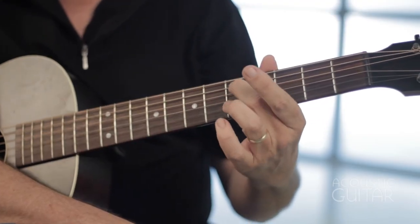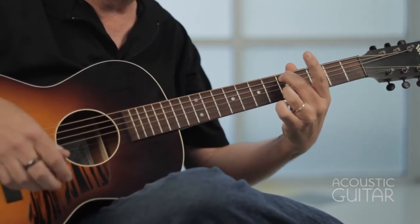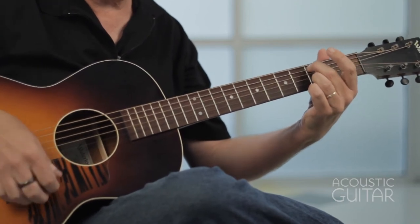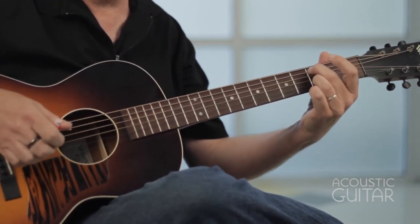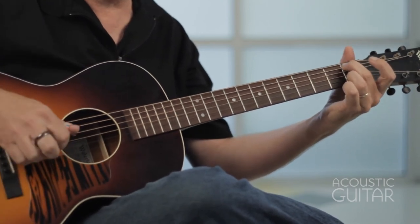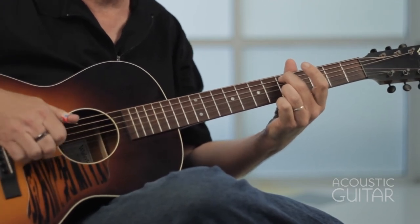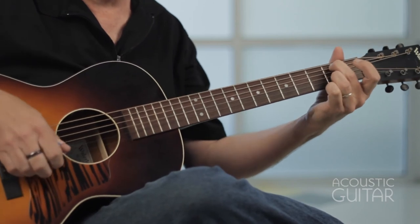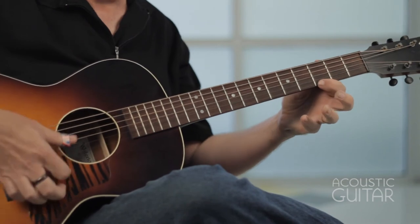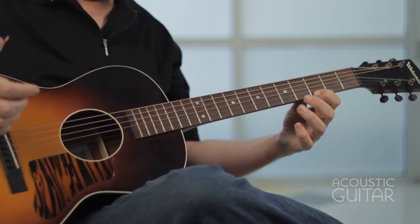On the last four bars, I kind of double up — I play the fifth fret on the fifth string and the fifth fret on the second string, and strum through. And down to the third fret, second fret, first fret, play that again, a little slower the second time. And then just strum through with your fretting on the first string at the third fret.